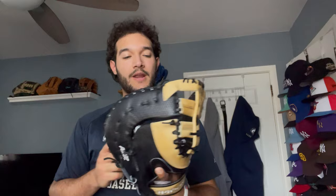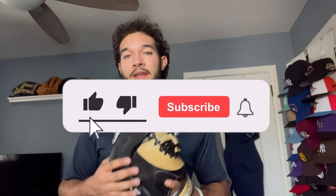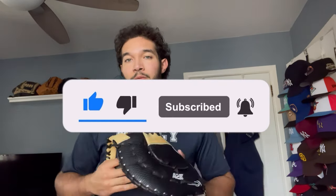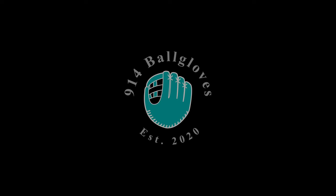One hour later — all right guys, after breaking this in for about an hour, this is what I got it to. Even though I used a mallet, a weight, glove oil, and all those things, I want you guys to know that plain catch is the best way to break in a glove. If you guys enjoyed this video, please leave a like, comment, and subscribe to the channel. I'm going to be posting a couple more videos this month before baseball season starts, so stay tuned. Thanks so much for watching — see you later.